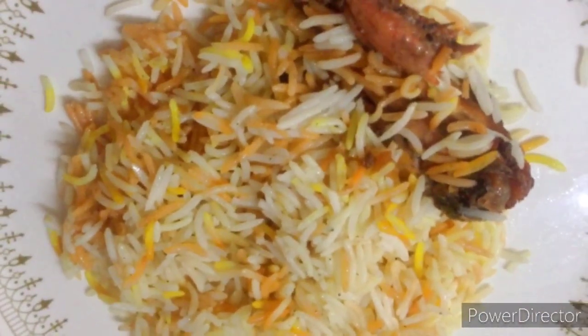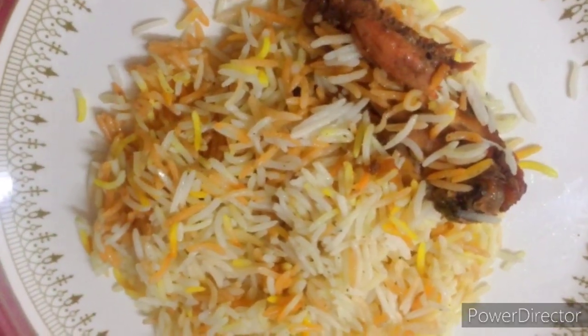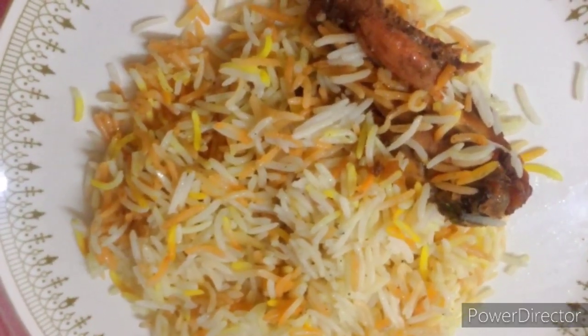I will add rice to the rice. I will add tomato chutney.